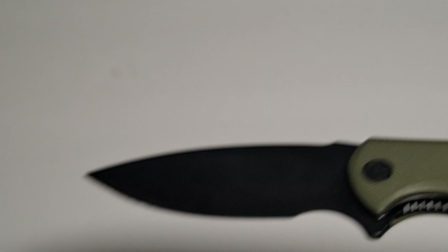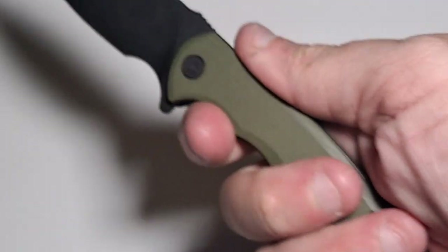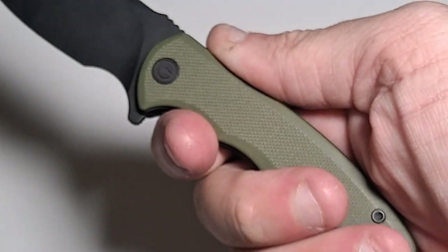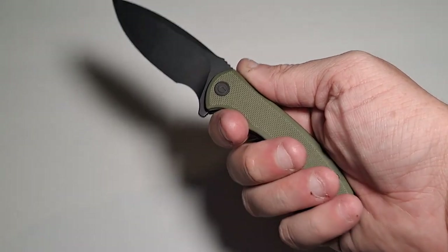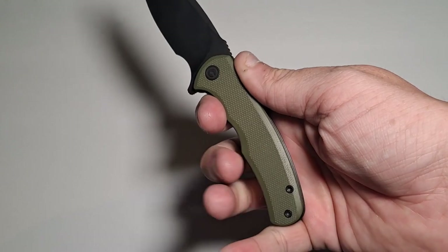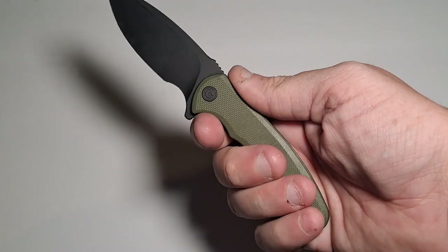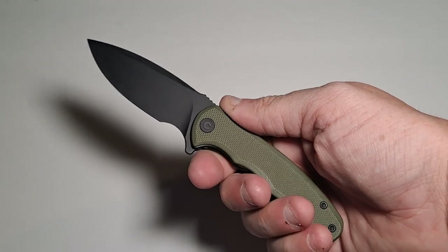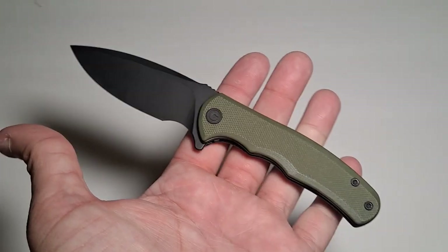That's really my only complaint — the liner lock. So I've got a relatively large hand, and unless I'm holding it a specific way, my pinky is at the very end and just wants to roll off. That's not really a fault of the knife — it's my fault for getting the smaller version.